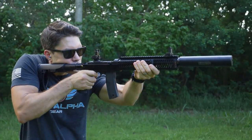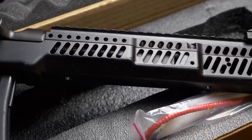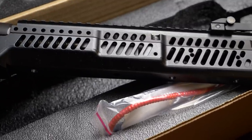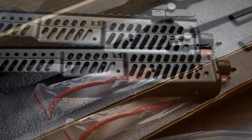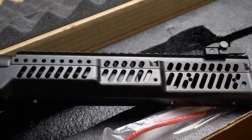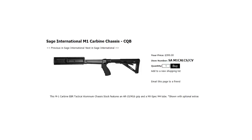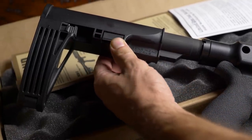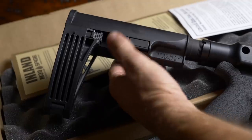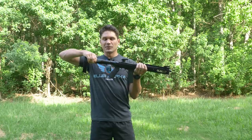You have the Sage EBR chassis — Sage of course more commonly known for their chassis for the M14 and the Remington 870. This is a solid free-floating chassis frame that's made out of a block of milled aluminum, so it's monolithic, it's as tough as it gets, and these in and of themselves cost $400 if you buy just the chassis. Towards the rear you have a Gearhead Works tail hook brace, and you need the brace on here because you're looking at a 12-inch barrel.